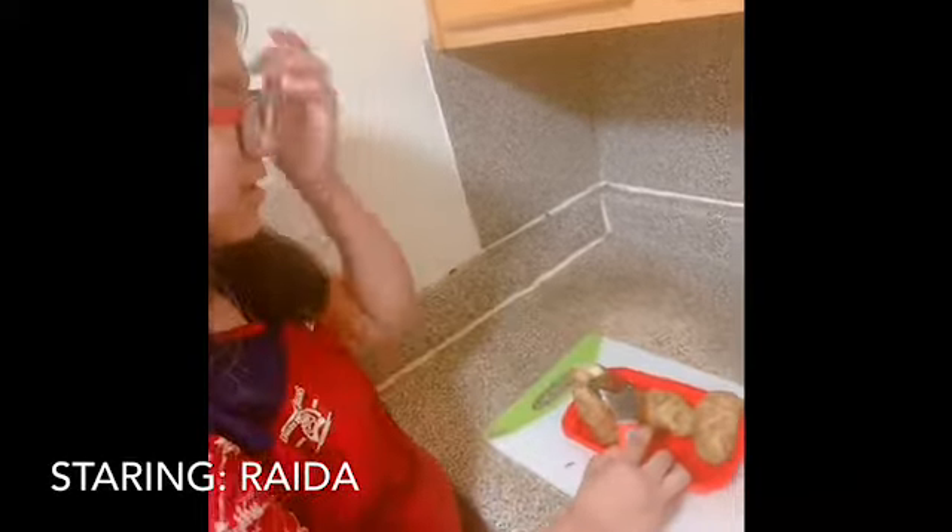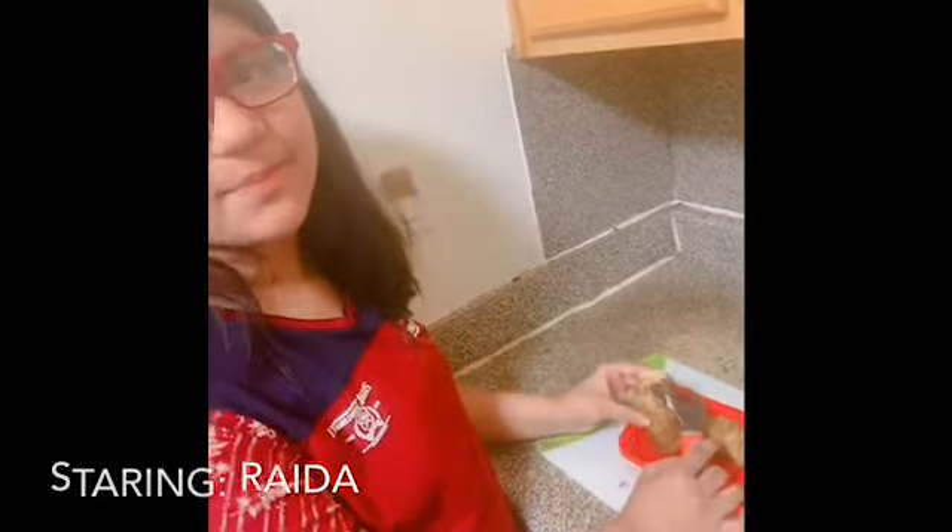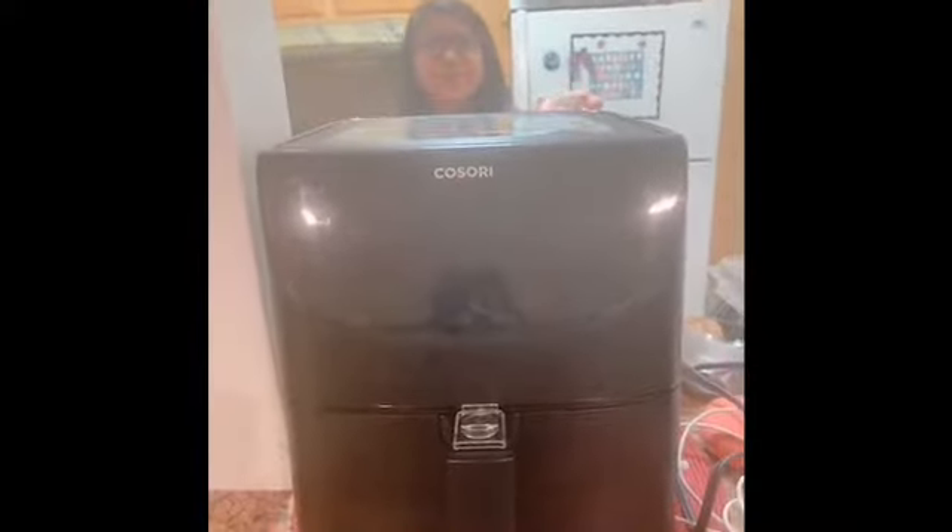Welcome back to Ryder and Ryder's Vlogs. Today is going to be my first time cutting a potato. I'm going to make french fries and I'm going to use my air fryer. You can see the air fryer.